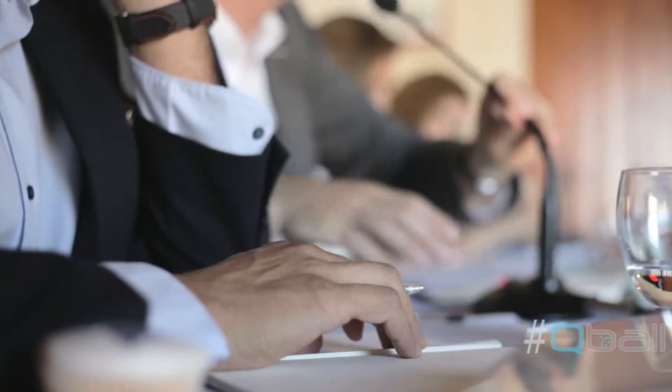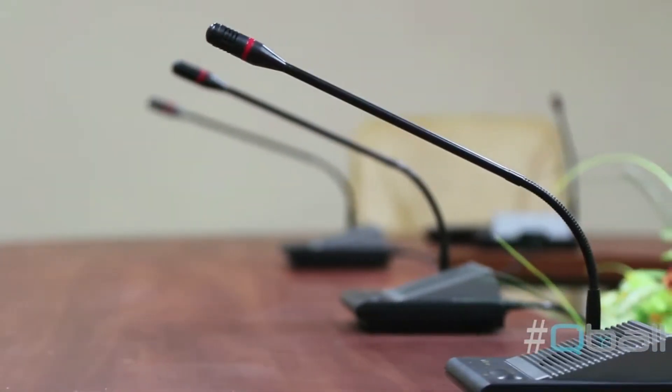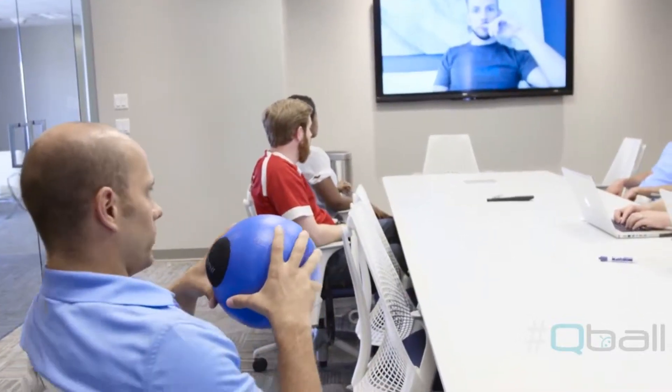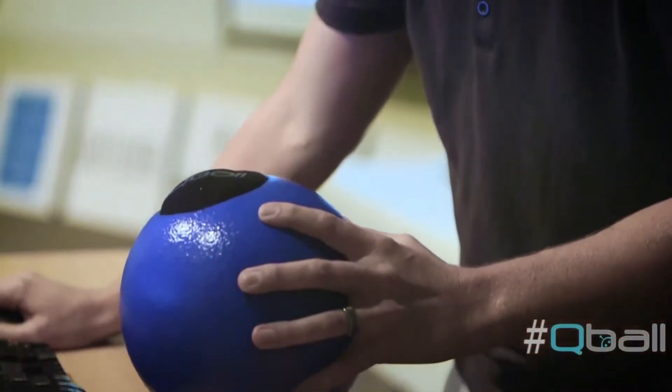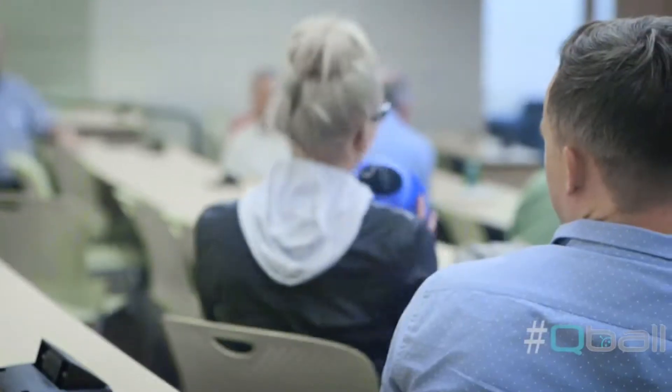How many meetings have we spent huddled around that conference room microphone so the guy on the other end can actually understand what we're saying? But with the Qball, you can say goodbye to the days of trying to talk over everyone else in the room. Because if you've got the ball, you've got the floor. No longer will our conferences be ruled by awkward, sleep-inducing Q&A sessions. Conference organizers can transform that perpetually awkward running back and forth of the microphone into an efficient and entertaining party.